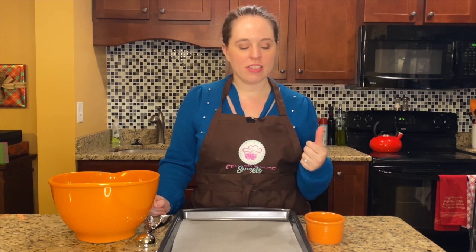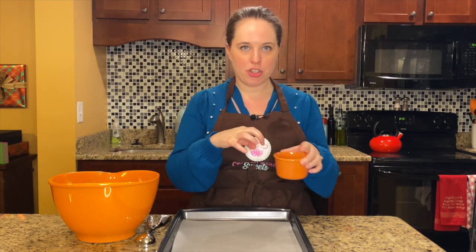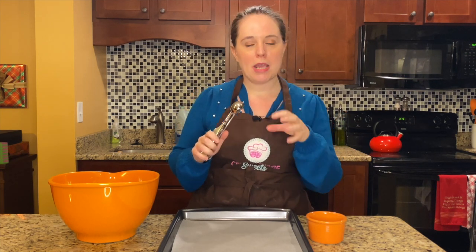Our dough has chilled for an hour in the refrigerator, so now we've got it out. In the meantime, I have preheated my oven to 375 degrees. And in this ramekin, I've mixed together a quarter cup of sugar and one and a quarter teaspoons of cinnamon — just stir it around until it's a homogenous mixture, because we're going to roll the dough balls in the cinnamon sugar. Speaking of those cookies, you want to use a large scoop, one that's like golf ball size or meatball size. We're going to use these to get nice uniform shape and size cookies.